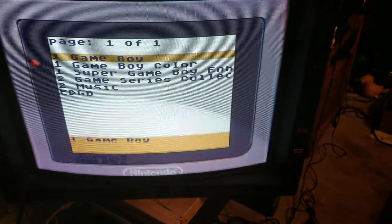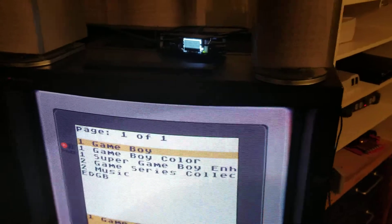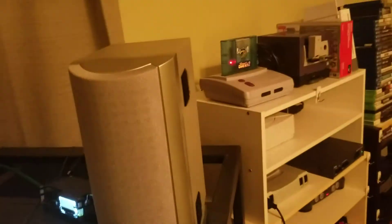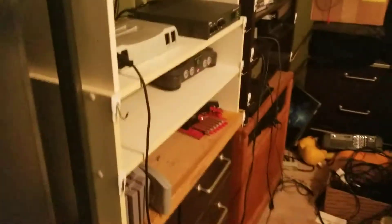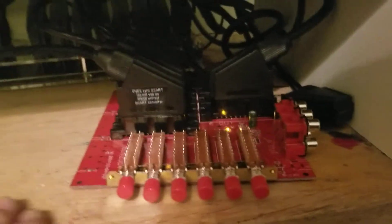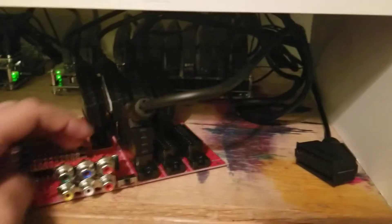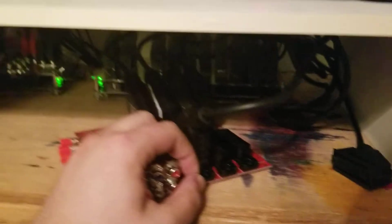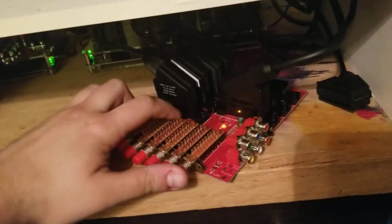I just got in the six-port SCART switch from Otaku, and right now I'm feeding it with the SNES Jr. and Super Game Boy 2 through the G SCART. I got the cheapest version — it was like $40, six inputs with only one RCA out. There's a switch to toggle the RCA between in or out, and when switched to in, it turns the screen off, giving you a seventh input if you really wanted it. You can switch the first six through the buttons on the front.